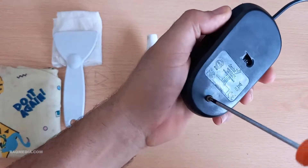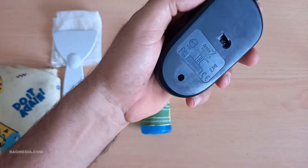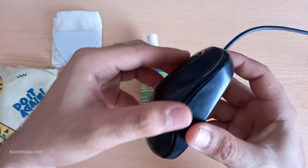If you've got some stubborn gunk around the buttons or the scroll wheel, dip a cotton swab in a bit of rubbing alcohol and gently scrub those areas. Remember, we're going for gentle here — no need to be too rough.